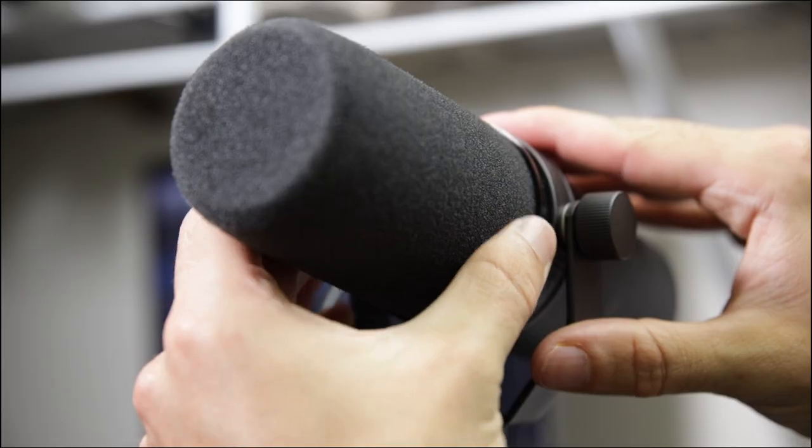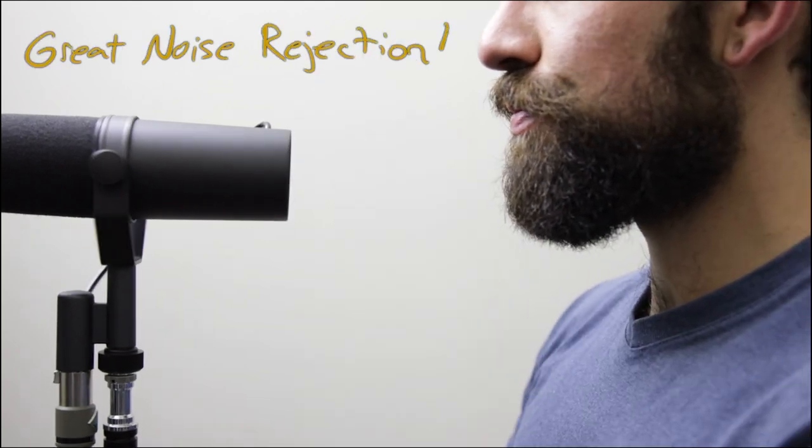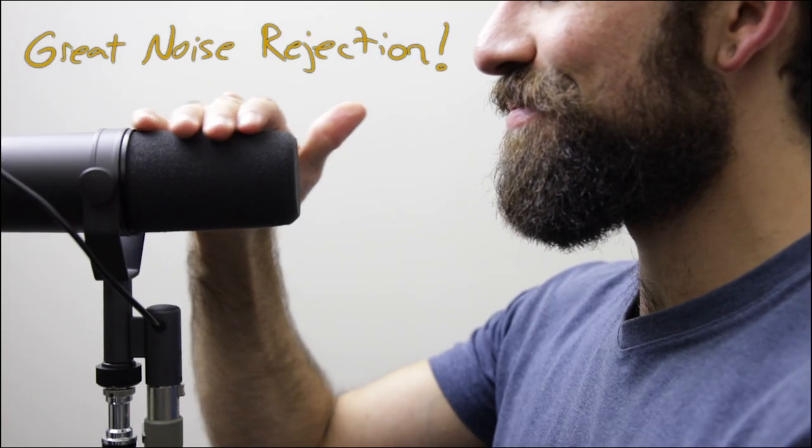This mic is designed to be addressed from very, very close range. The recessed diaphragm is an indication that it's ready for you to get romantically up close and personal with it. When addressing this mic, give it what it wants — be there for it. But of course you can be a little coy about it: speak off-axis and tease it a little bit.